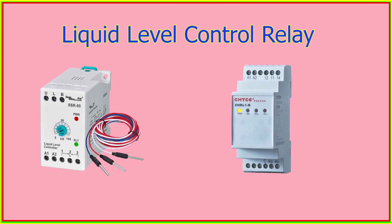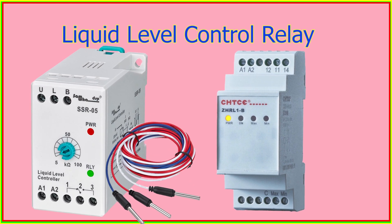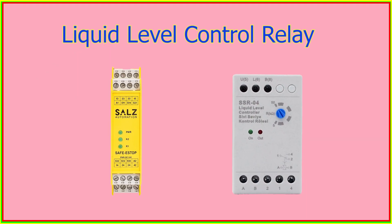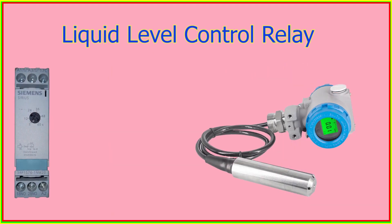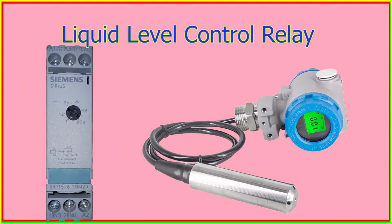Once the liquid reaches the sensor, it triggers the relay to open or close electrical contacts. If the liquid level is too low, the relay activates a pump or valve to add more liquid to the container, while if it is too high, it stops the pump or valve to prevent overflow.